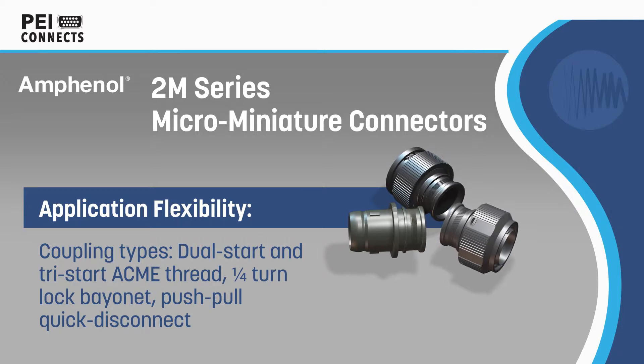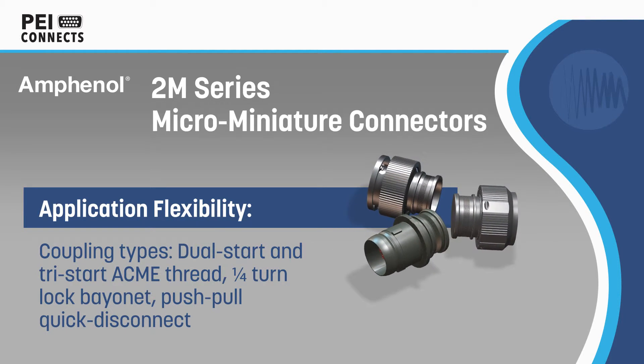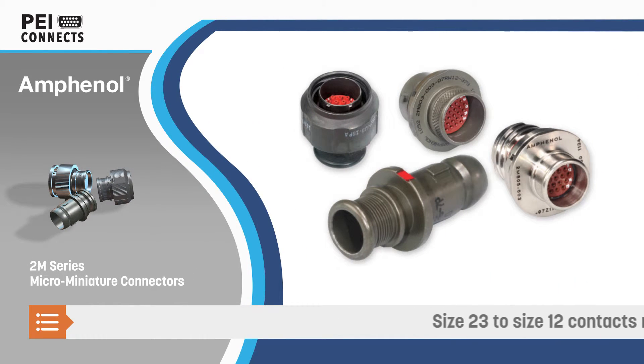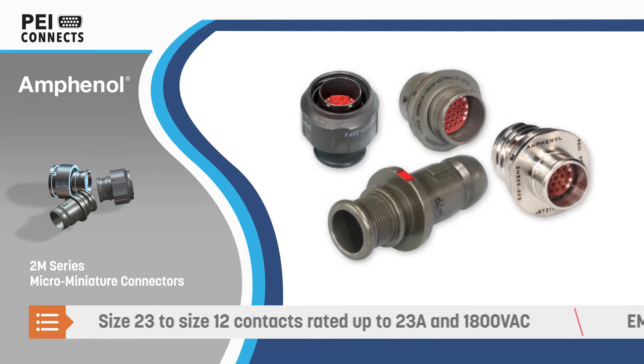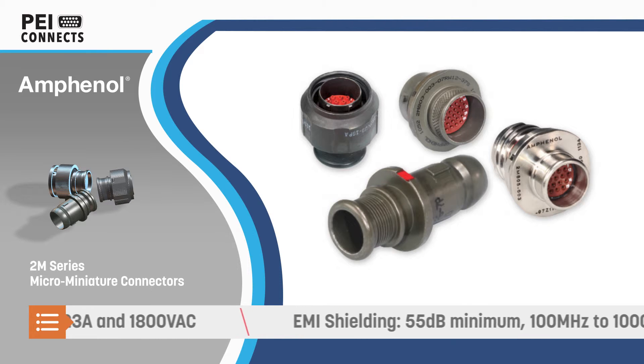The connectors are available with 1 to 130 contacts and a variety of quick mating styles to meet different electrical and mechanical requirements. Contacts are available up to size 12, which can carry 23 amps and is rated for 1800 volts AC at sea level and 1000 volts AC at 40,000 feet.